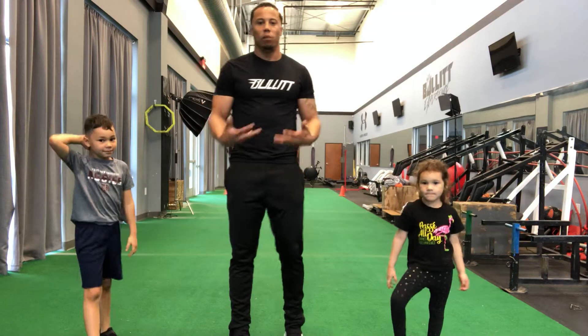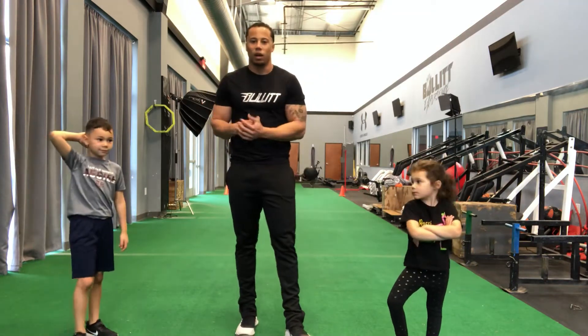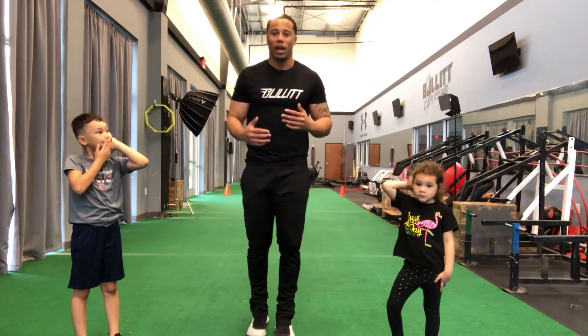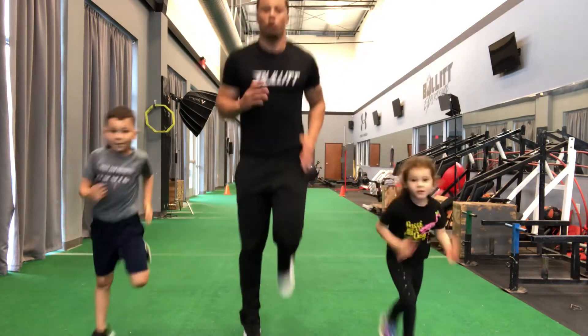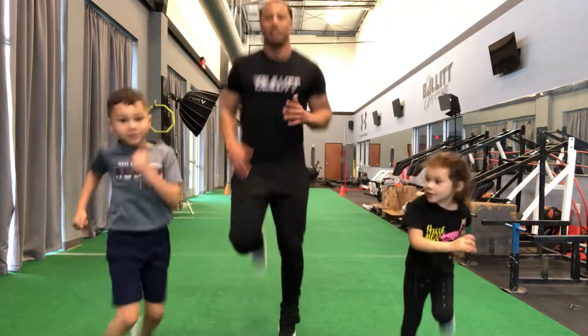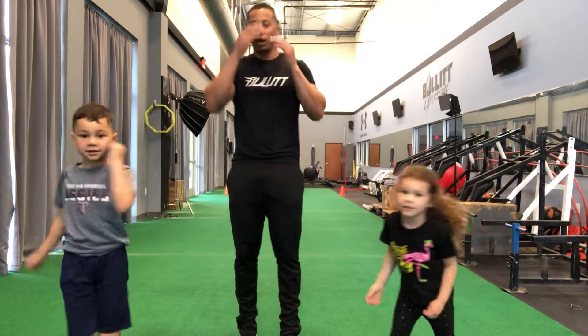Our body should be feeling a little bit warmed up — we should be ready to go. The next thing we want to do are butt kicks. Ready? Go. 1, 2, 3, 4, 5, 6, 7, 8, 9, 10. Good.